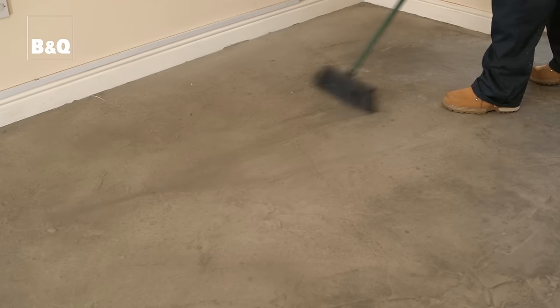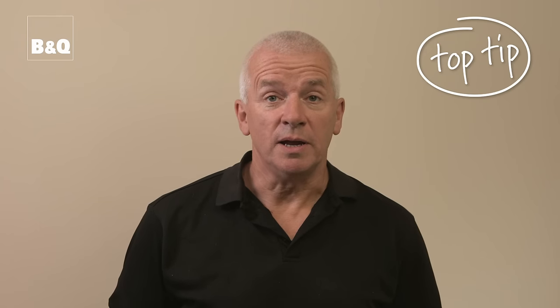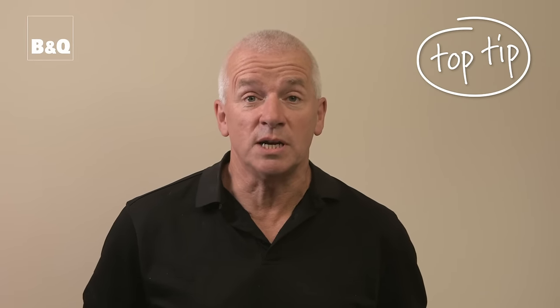As with most DIY tasks, correct preparation is a key part of producing a good quality finish. First, give the floor a thorough sweep to remove any dirt and dust. Before sweeping, dampen down the area using a plant mister or spray bottle — this will help to keep the dust down. Don't use a domestic vacuum as it may get damaged by the concrete dust.